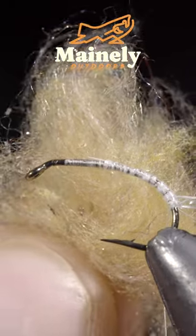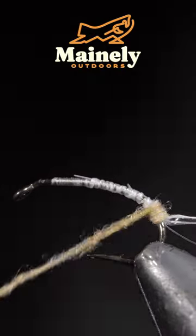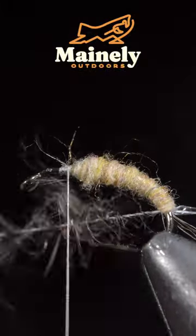Next, we'll create a dubbing loop and grab some waxworm colored dubbing. Create a dubbing noodle and begin wrapping this forward in close touching spirals until we reach roughly the hook point.